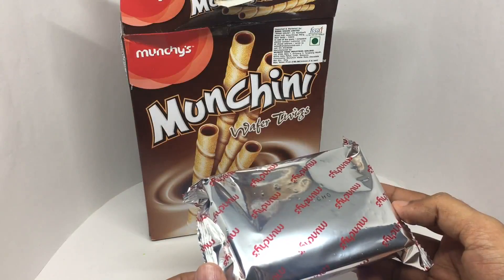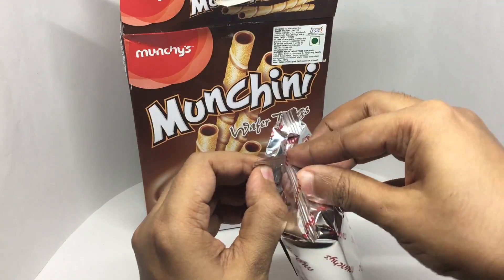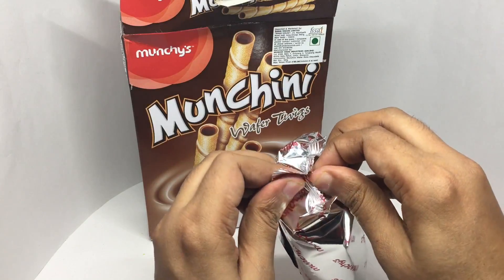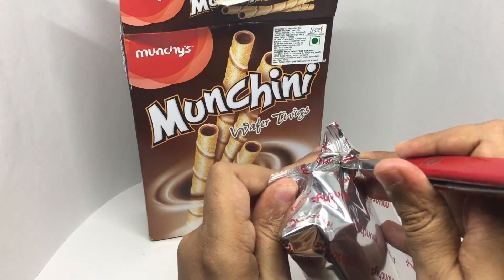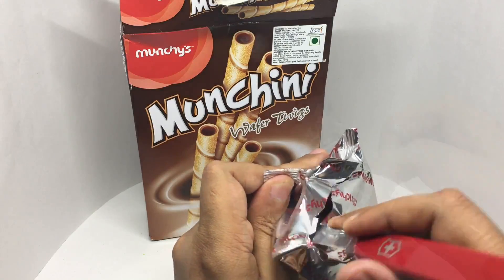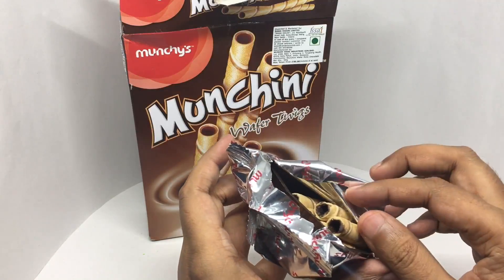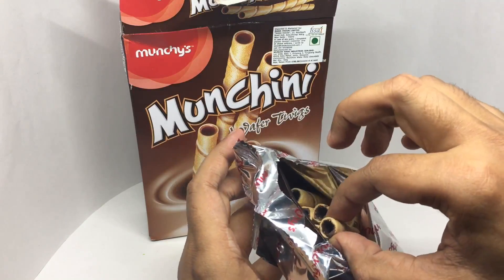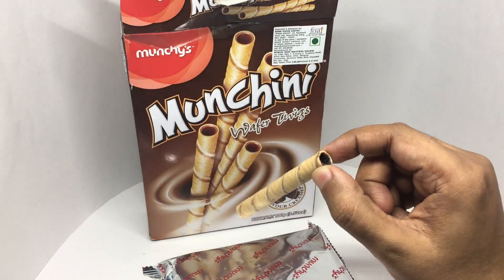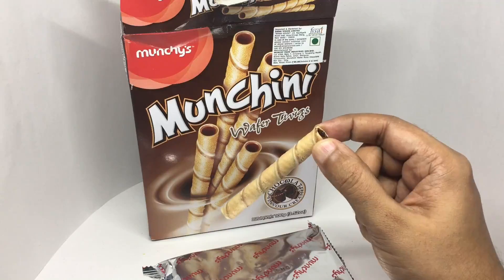You get two such packs. That's how it looks compared to what's on the packaging — pretty spot on.